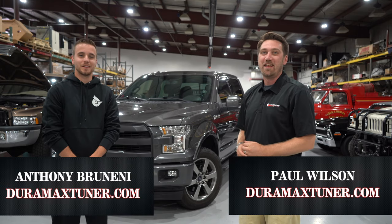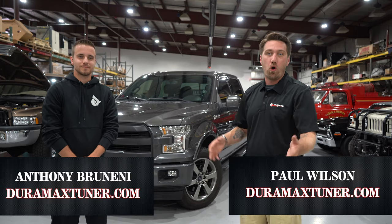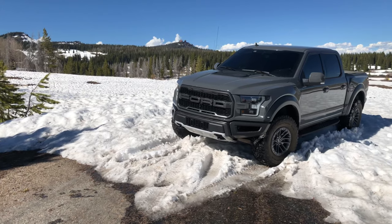Hi, I'm Paul Wilson. And I'm Anthony Brunini. And we're here from Calibrated Power, home of Garamax Tuner, to talk about what you need to run E85 in your EcoBoost.